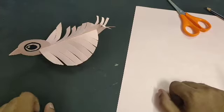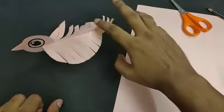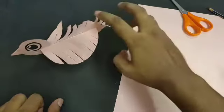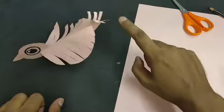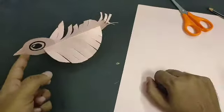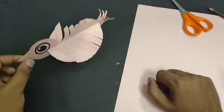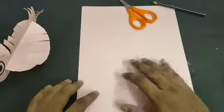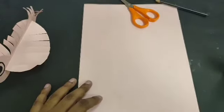Good afternoon everyone, my name is Bhupendra Singh and I am an art teacher at Lotus Petal Foundation. Today I will teach you how to make this bird — it is a very easy and interesting activity. You can make this kind of bird and put it on your table as a showpiece. For this bird you need one A4 size sheet, one scissor, pencil, and fabric glue. Let's start.